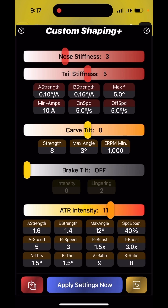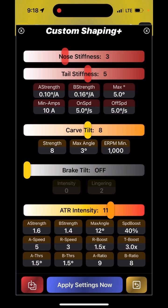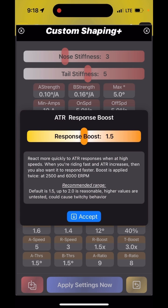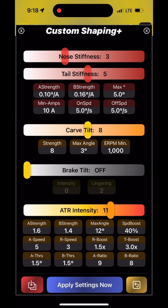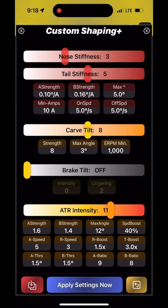In general, I highly recommend carefully reading the description of each parameter, because it really tells you everything you need to know. If you forget what something means, just long-press on any of them and read the description — it will be really helpful.